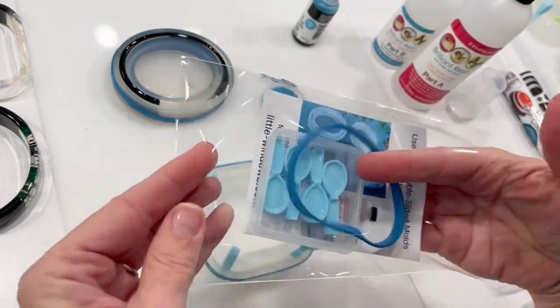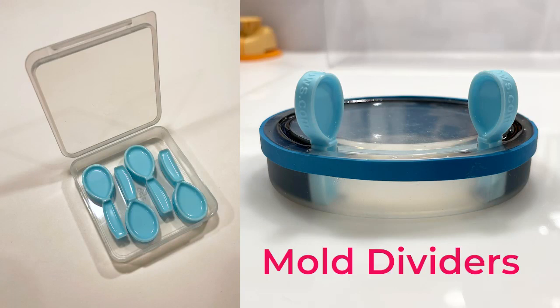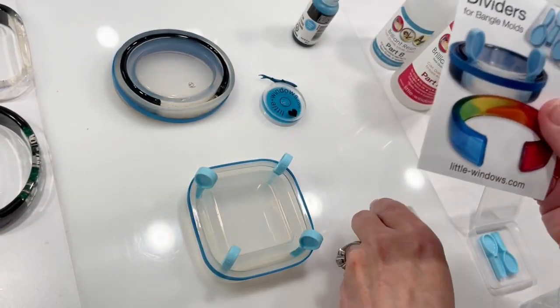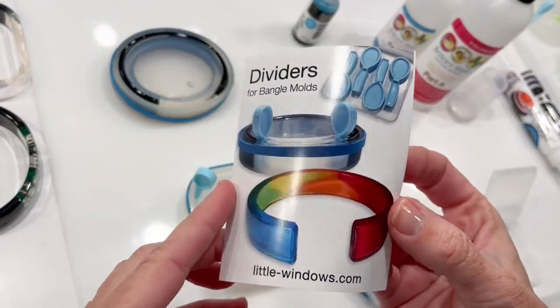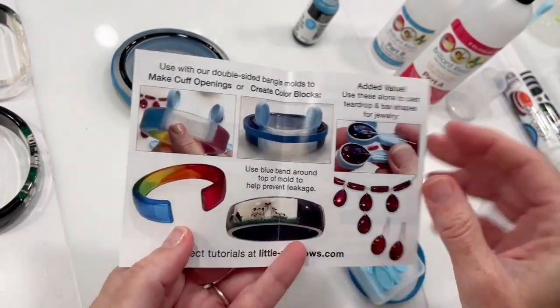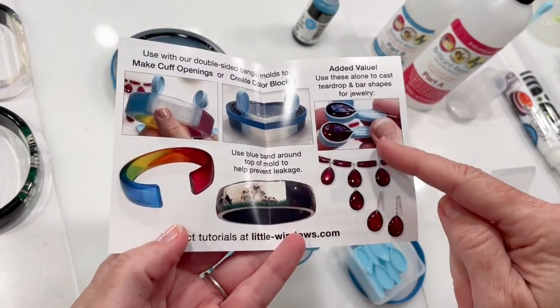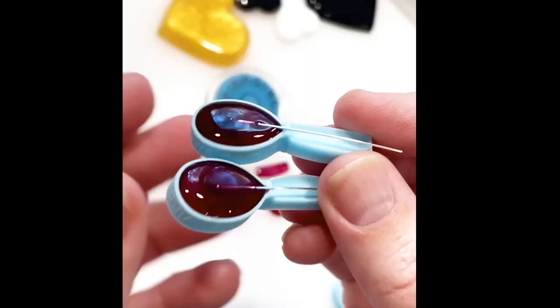These dividers are made to be used with the bangle bracelet side of our double-sided molds. Each pack comes with a guide showing some of the amazing things you can create, including cuff bracelets, color blocks like the window we'll make today, and teardrop castings you can make using the handle part.